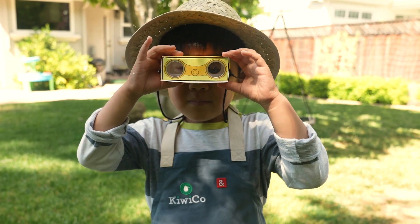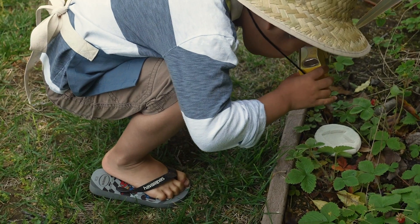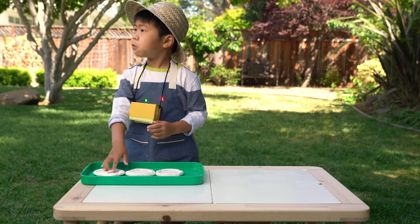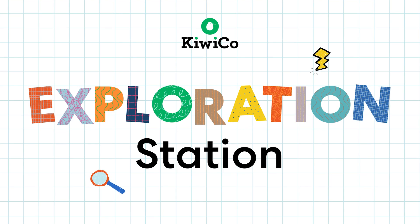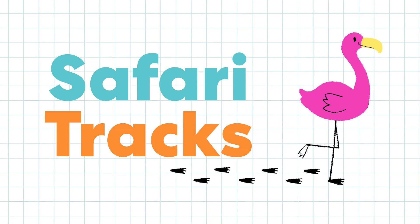Let's go! Found one! It's a footprint! Exploration Station! Hi, I'm Hugo. Let's make safari tracks.